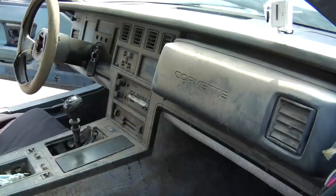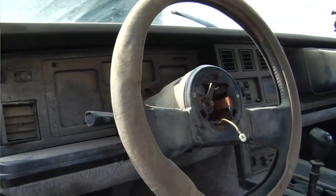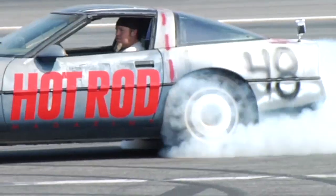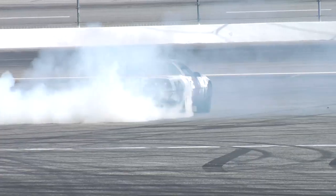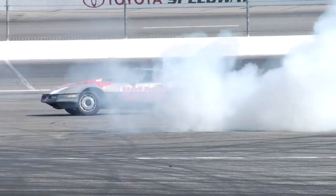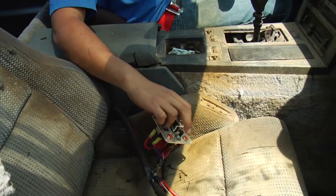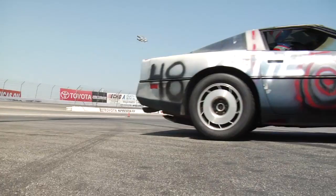This is our new pride and joy. This Corvette, by the time we're done, will fit in that dumpster. We brought in Luis Martinez, the King Taco number six car at Irwindale Speedway, because we really needed a pro driver who could tell us what was going on with the car and who could give us consistent lap times.